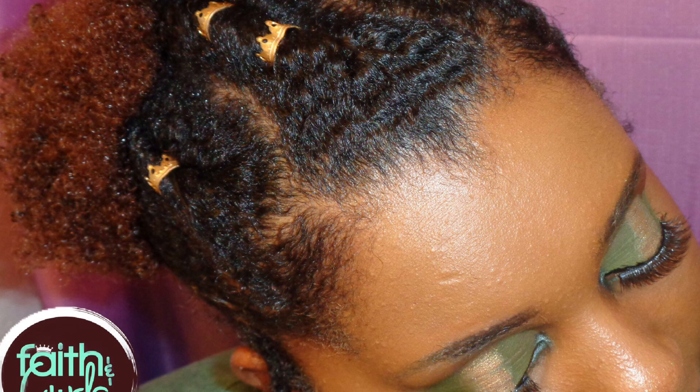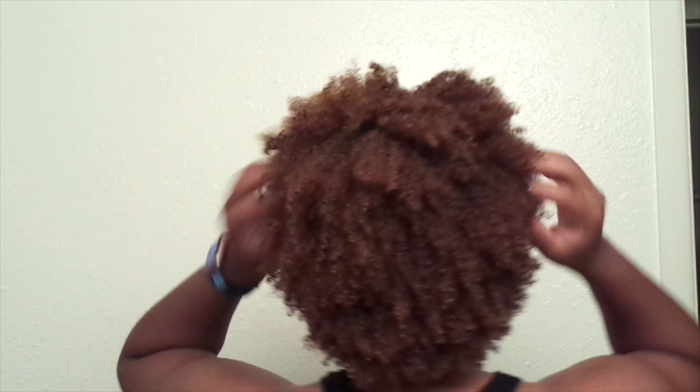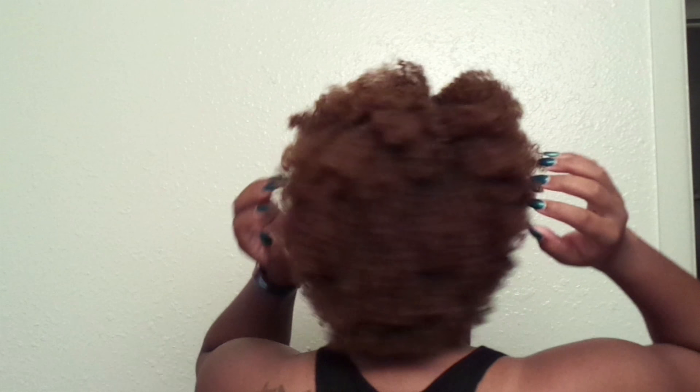Hey everyone, welcome back to Faith and Curls — if this is your first time, hey! To begin, we always start with freshly washed hair. Then I'm going to go ahead and part my hair exactly where I want my parts to start.